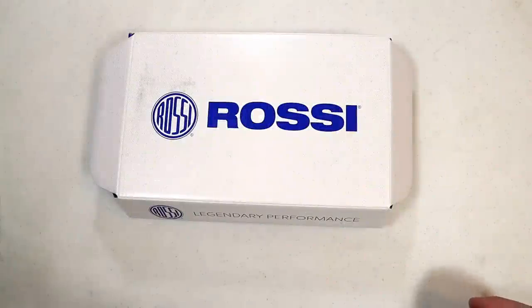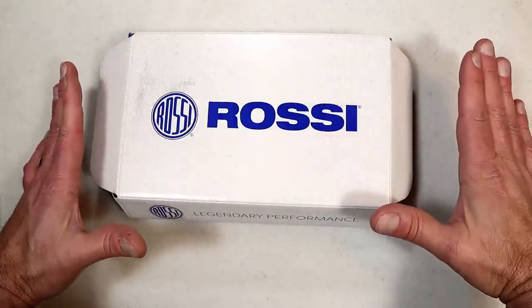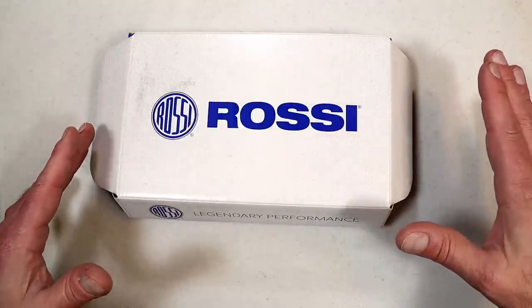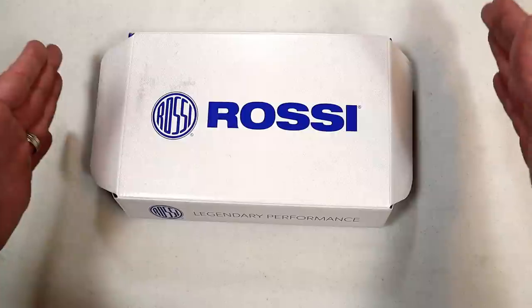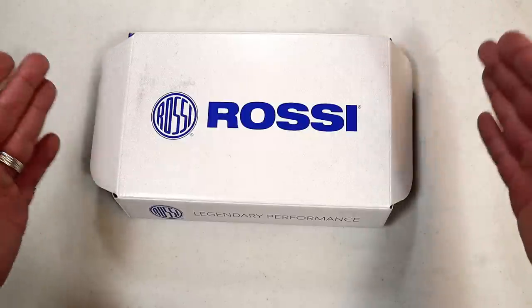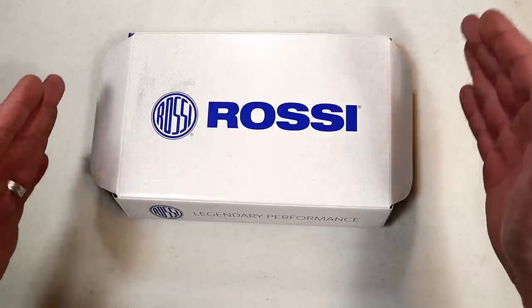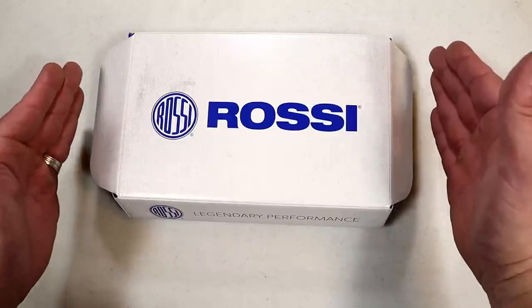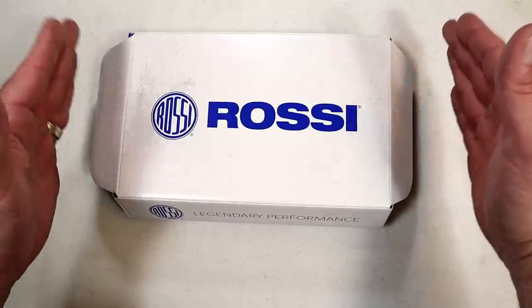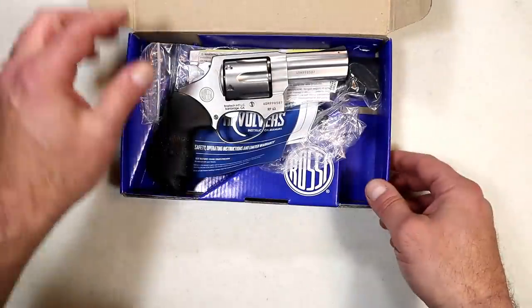Hey there friends, thanks for checking in. Today we're looking at a new revolver made by Rossi. I first saw it at SHOT Show and was very much impressed with it. It's a 357 Magnum double action revolver, and it hit me right in the heart because the very first revolver I ever purchased was a Rossi. This one has some of the same traditional features but it is updated.